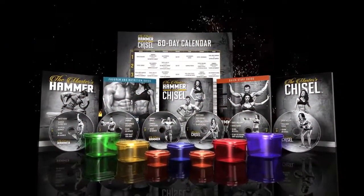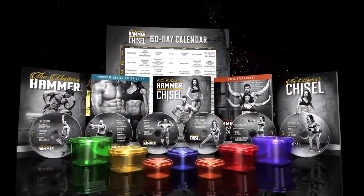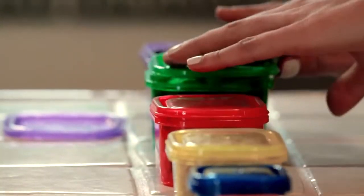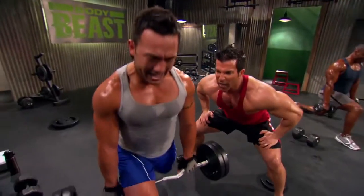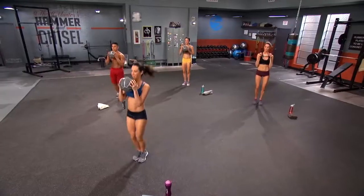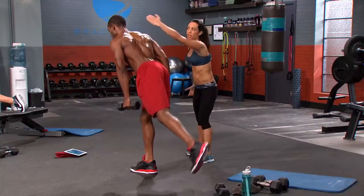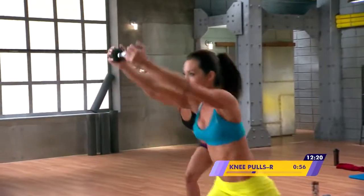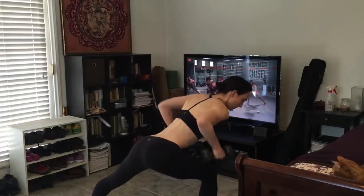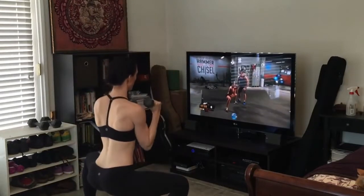Introducing the Master's Hammer and Chisel, a breakthrough new 60-day fitness and nutrition program that combines the proven muscle-building secrets of Body Beast creator and world-famous bodybuilding expert Sagi Kalev with the competition-proven sculpting techniques of national bikini competitor and 21 Day Fix creator Autumn Calabrese. It just felt like the two meshed together perfectly. My butt and my legs, they're strong and toned and they're lifted.